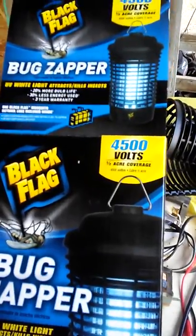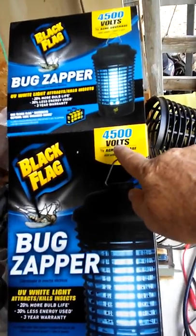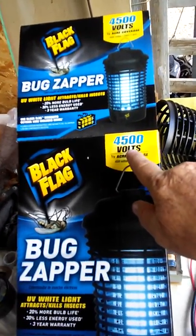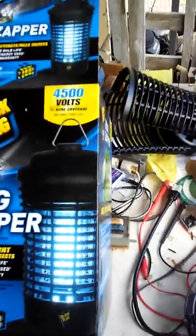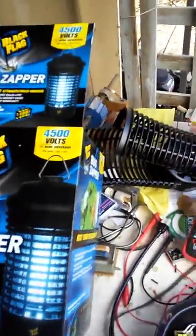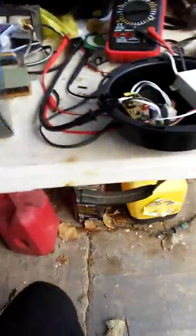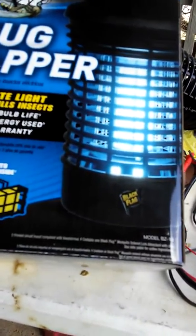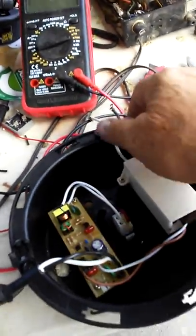Yesterday I went down to Tractor Supply and they had this bug zapper — it puts out 4,500 volts. If you divide that by 716 volts, that means I'm going to have roughly about two and a half inches to give it the 700 volts that we need for the egg incubator.